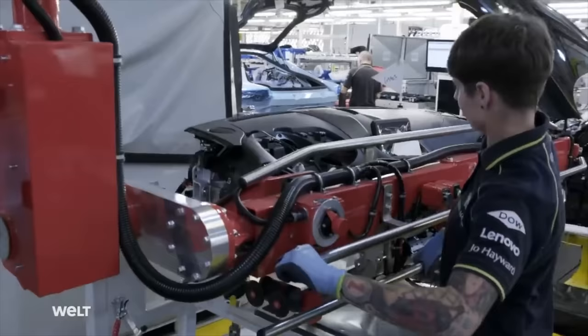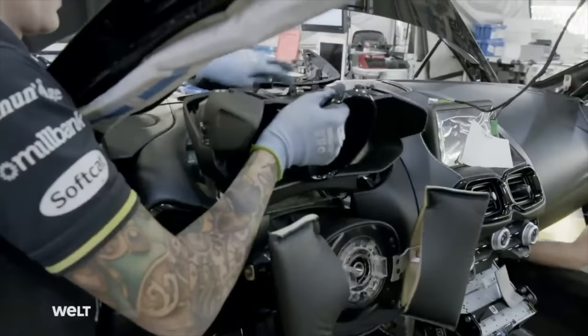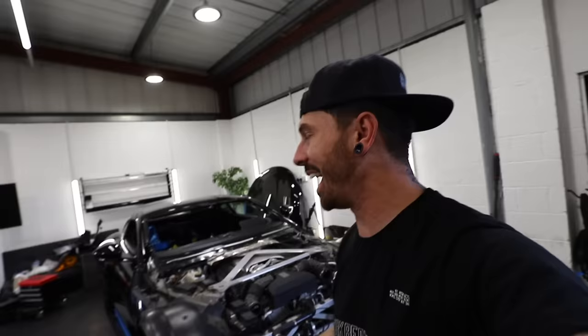Here's the special crane they use at Aston Martin to fit the full dashboard in place, and quite obviously I don't have one in my workshop. So it's just me versus the dashboard — hopefully we can work around that later, but for now I want to crack on with the exterior.